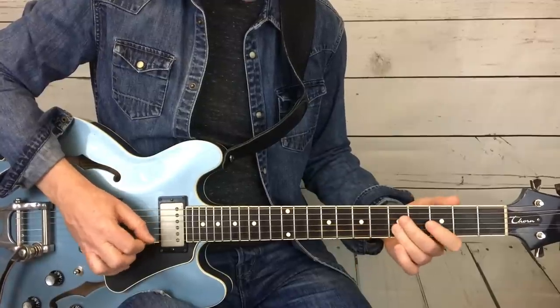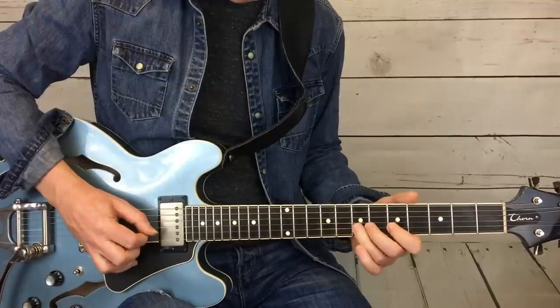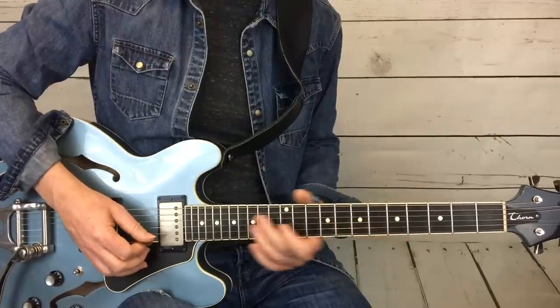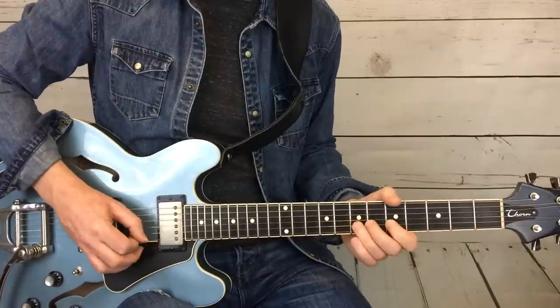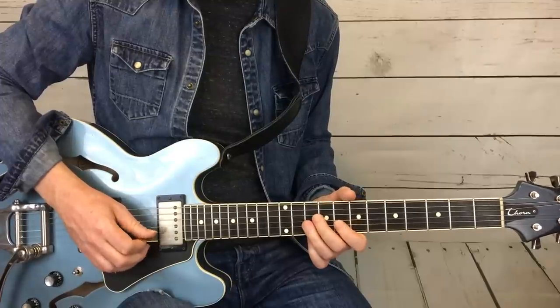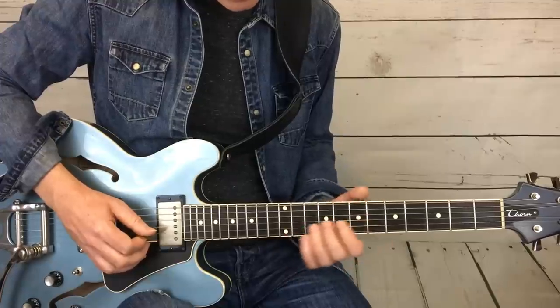I do this all on the B string, and that's basically because it's easier to pick at super fast speeds — that little run. And continuing on, now we go into this series of kind of hammer-on pull-off slide, slidey stuff.